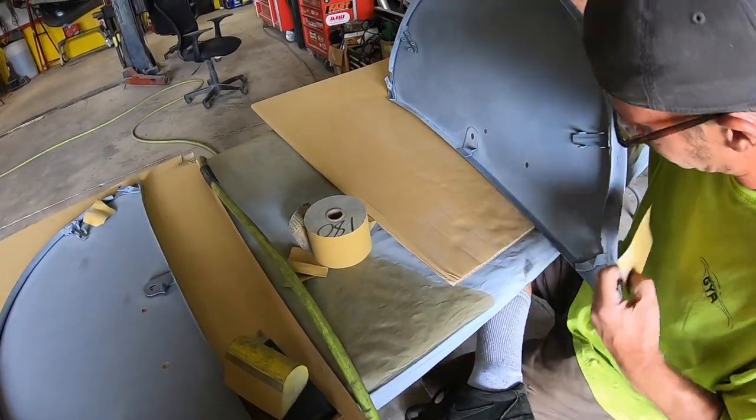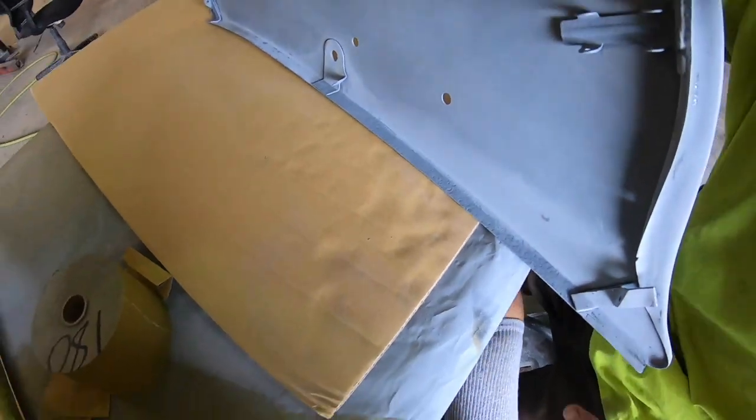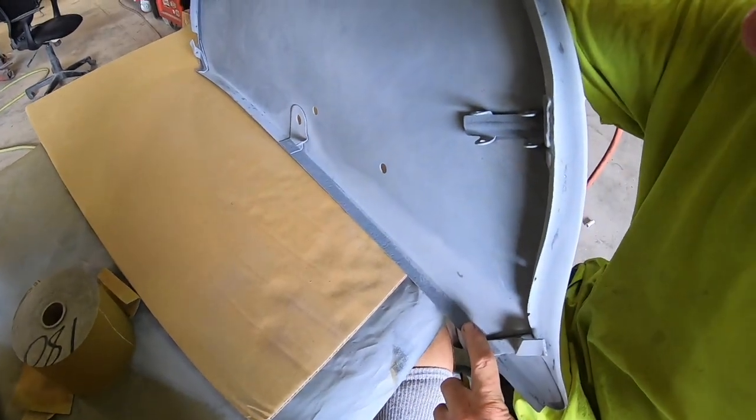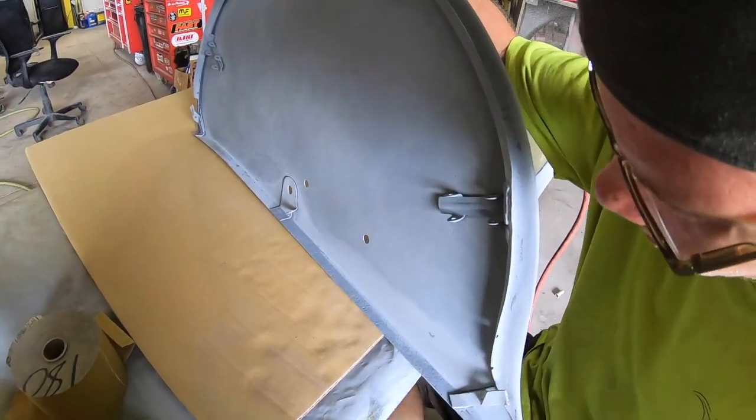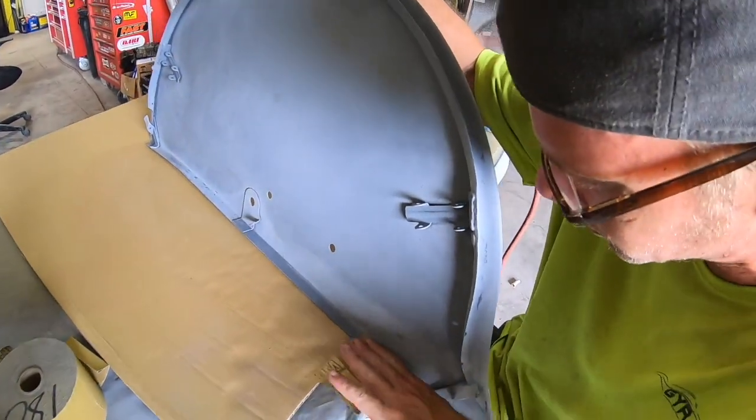I'll show you a good example. See that, where it's all pitted across there? That's got two heavy, heavy coats of DP epoxy — DP50 with no reducers.